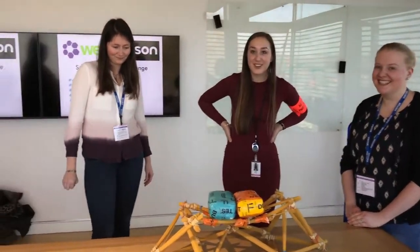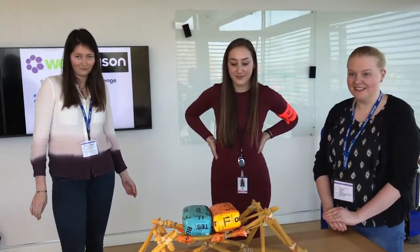Alright guys, please watch our next video next week where Deborah, another member of the board, will take on the next challenge. Bye!